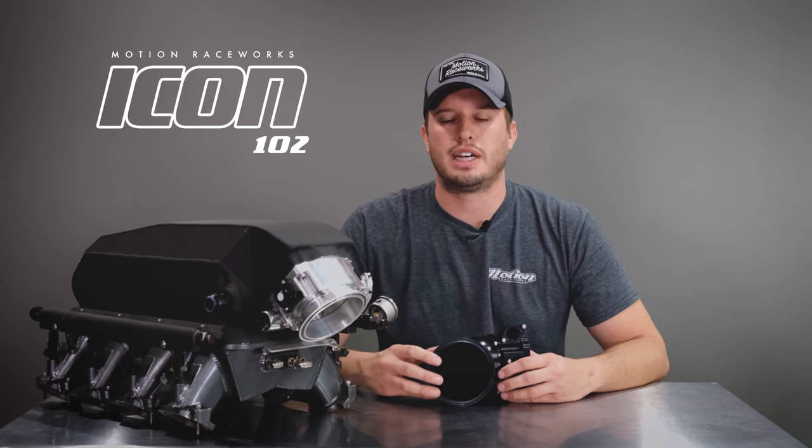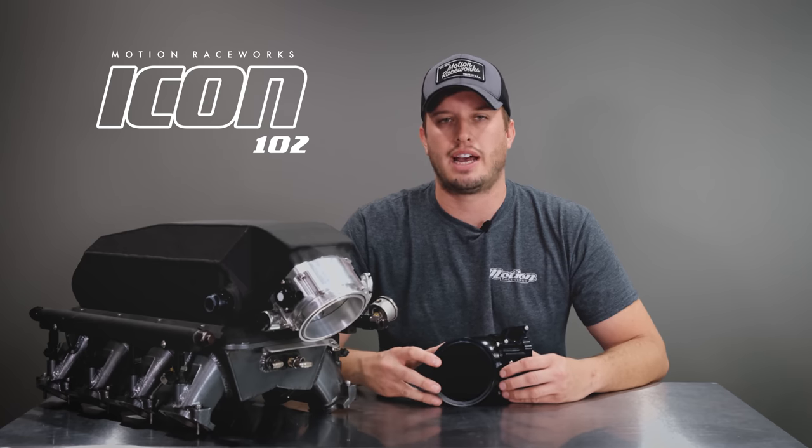We'll initially offer the ICON throttle body in a 102 millimeter variation with a 92 millimeter variation soon to come. You can order this and save money by choosing the option and attachment you want right out of the gate, or you can add any attachment later on a la carte. We want to make sure it's something you can grow into, change, and not have to rebuy later on down the road. From a function and aesthetic standpoint, our team delivered what we believe is going to improve the quality of build on every project the ICON throttle body is used on.